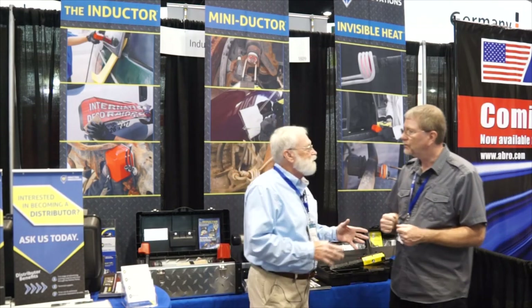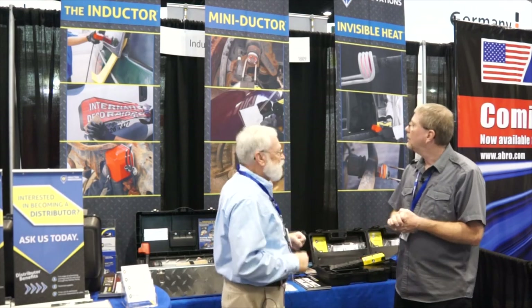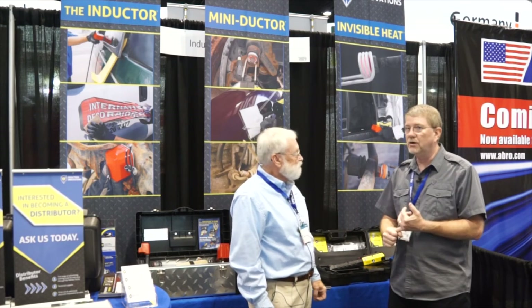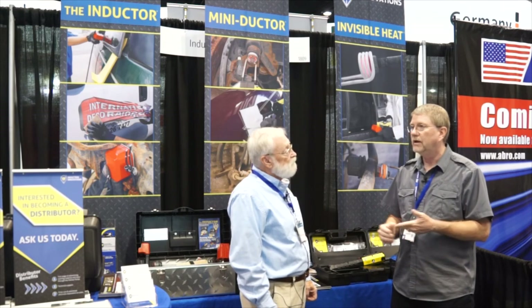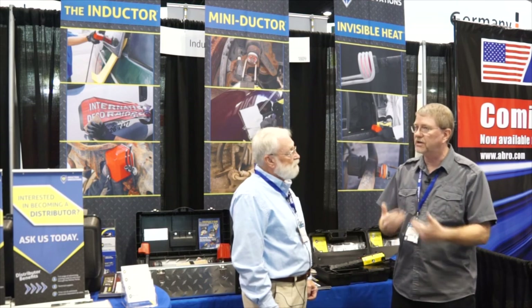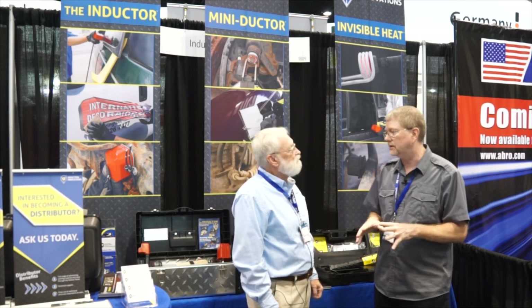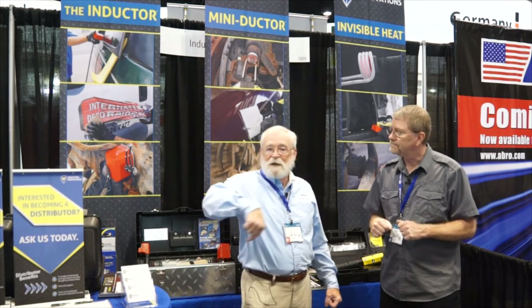How do folks find out more about this product and Induction Innovations? We have an awesome new website at www.theinductor.com. We have videos and images on there, and even if you call us we can give you more information. You can also check our YouTube videos, which cover all our products. We'll put that information in the metadata below — if you've got rusty nuts and bolts you need to get off, you need to check this out.